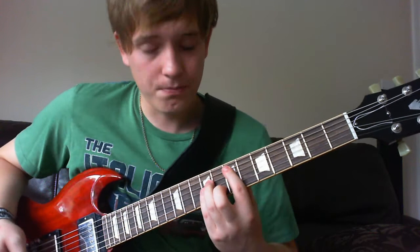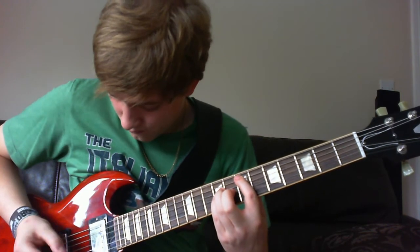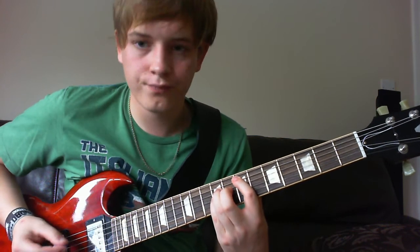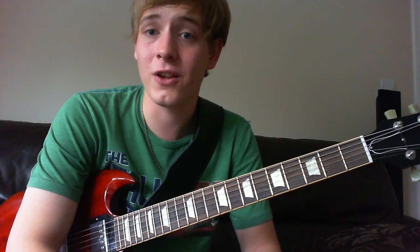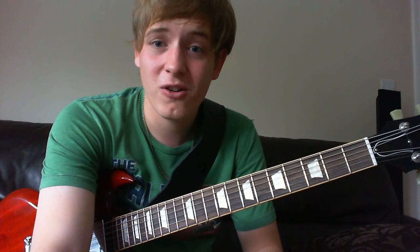But what you can do is a power chord position, and that just gets it. I know this video probably wasn't very good, but hopefully somebody will learn something from it. I'll see you later — bye!